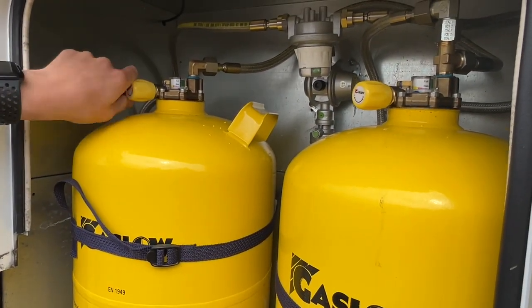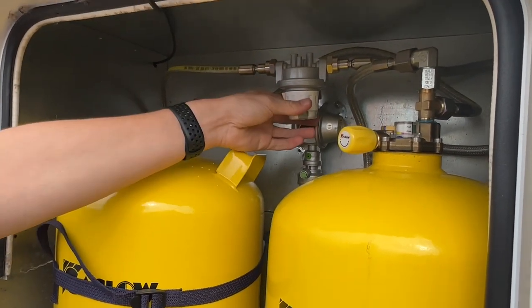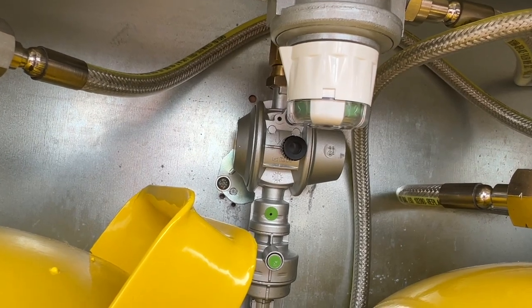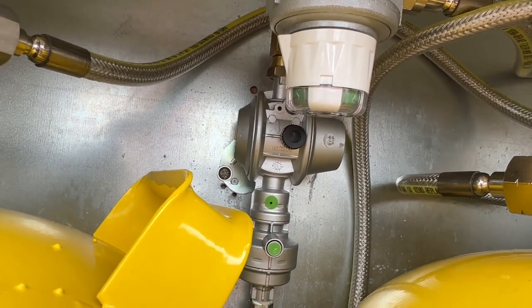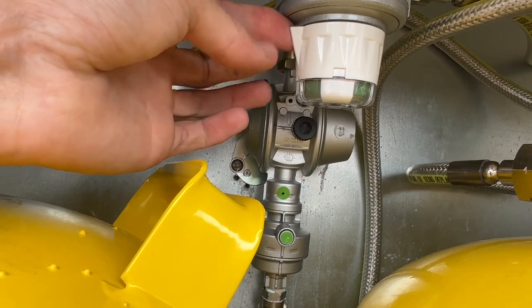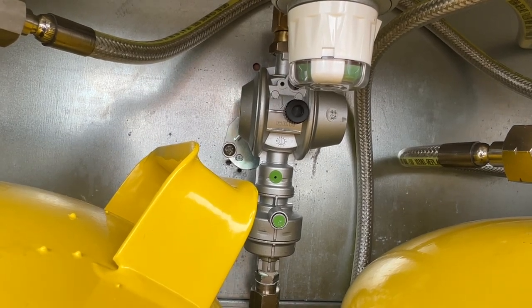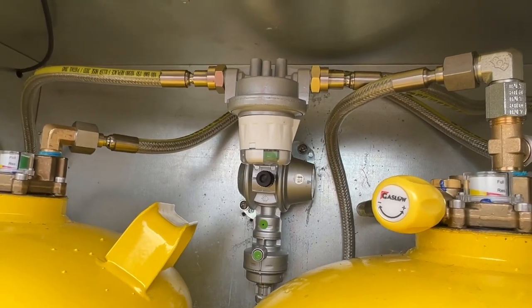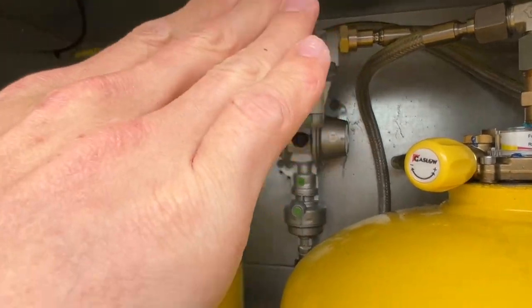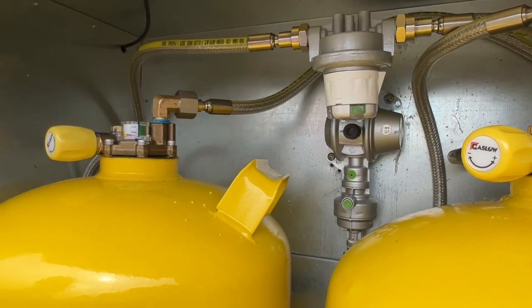Before you travel, turn the bottles off — go to the minus and turn them off — and when you arrive on site turn them back on. Because it's got a manual changeover, there's a little nib pointing to whichever bottle is active. When the front bottle becomes low or empty and turns red, turn the nib to the back bottle. When filling, you don't have to switch between bottles individually — it prioritizes one bottle first, then automatically fills the second, so it fills both together.